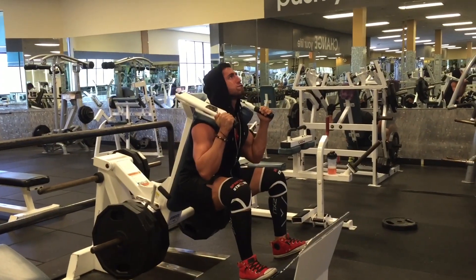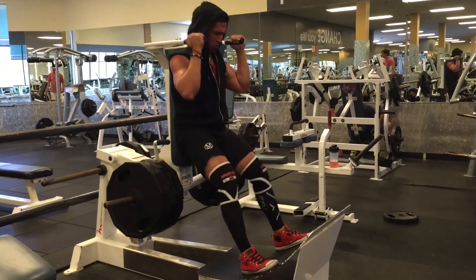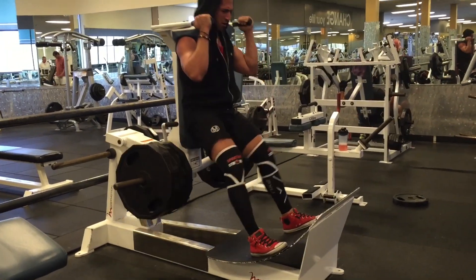This is back in Newport Beach, setting a PR on the hack squat — five plates per side. I've been working up to that for a while now. Next up is the quest for six plates, but I'll deload first.